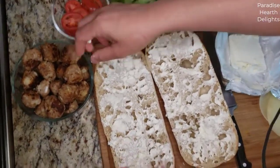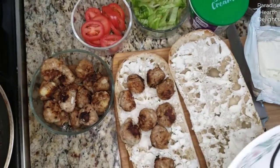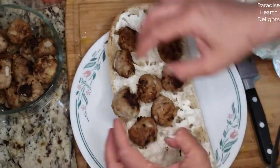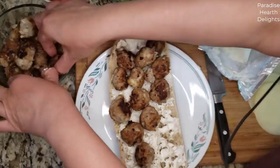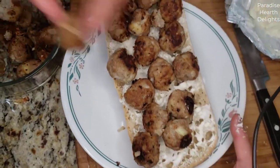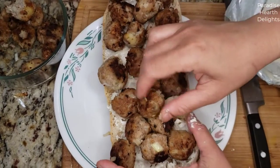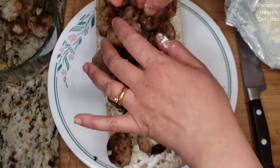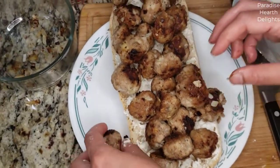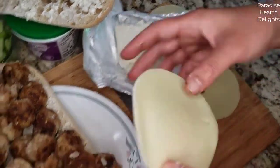So now that this is done, I'm going to layer some of the meatballs. Let's see how many this holds. I'm going to put this on a plate because we will be taking it to melt the cheese. We'll see how many we can pile up — perhaps everything. Now for the provolone cheese — I have a few slices.